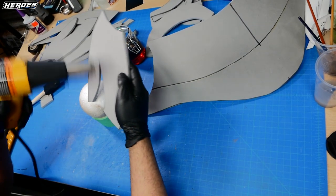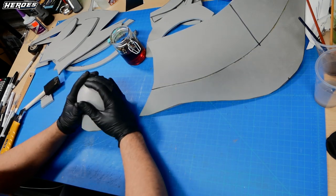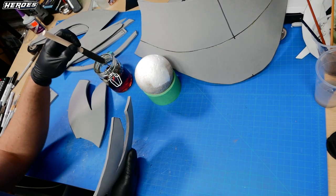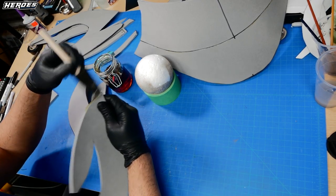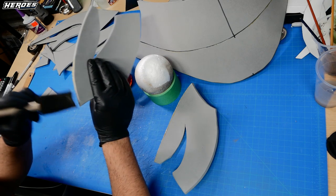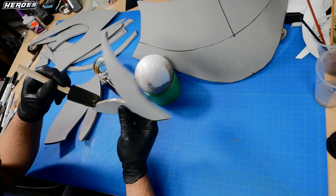Some of the parts are going to require heat shaping, so use a heat gun and something round. I use a styrofoam ball to get the curve. Refer to Pepakura Designer to see what pieces have a rounded shape. Then I apply contact cement on both sides where the seams are going to connect. I apply a thin coat and wait for it to get tacky before gluing everything together.